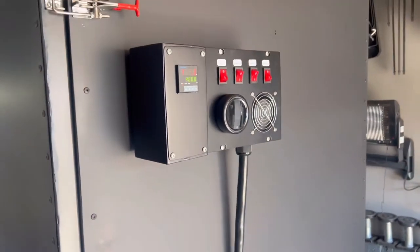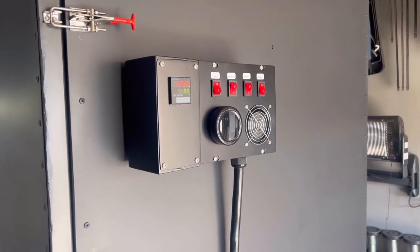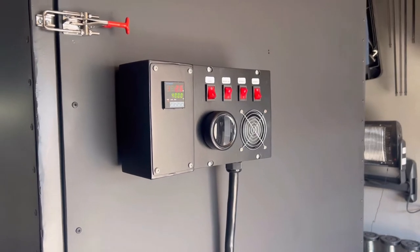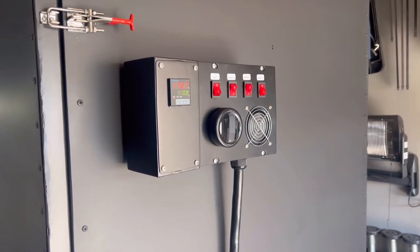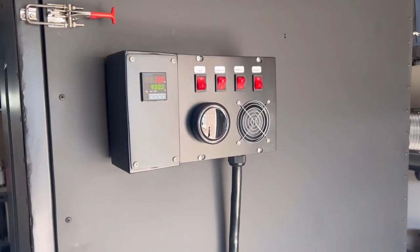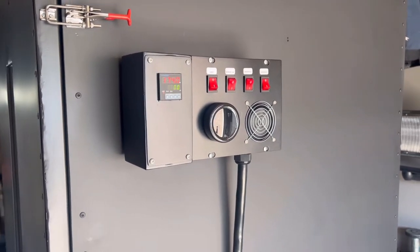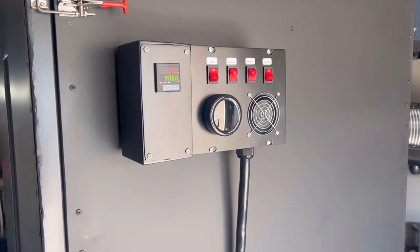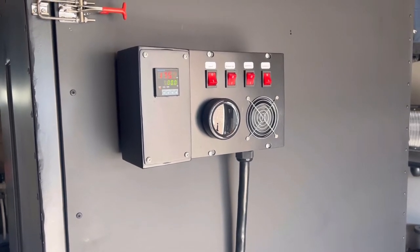I could put the fourth burner on and warm everything up, because by the time it actually starts pulling amps it would take maybe 15 to 20 minutes to hit that 40-50 amp range — but I'm just playing it safe. So we'll run it on three burners, get her up to 400 Fahrenheit, do some powder coating, and see how this thing works.